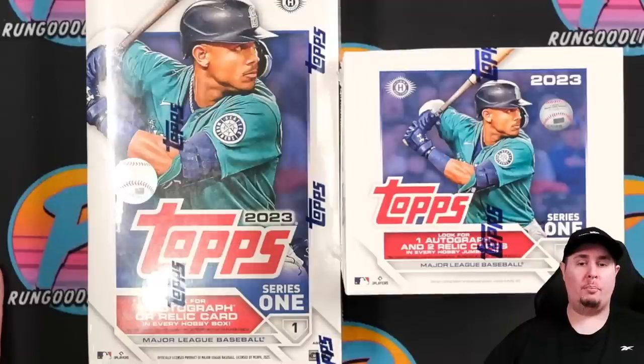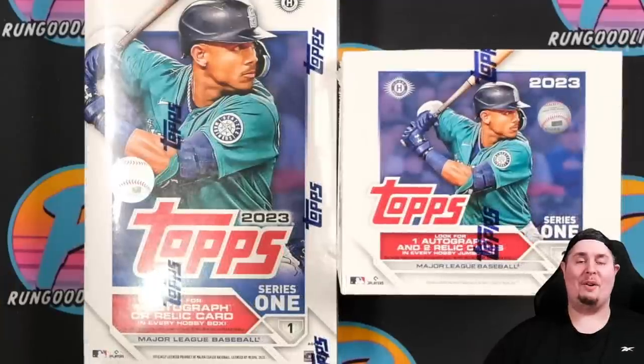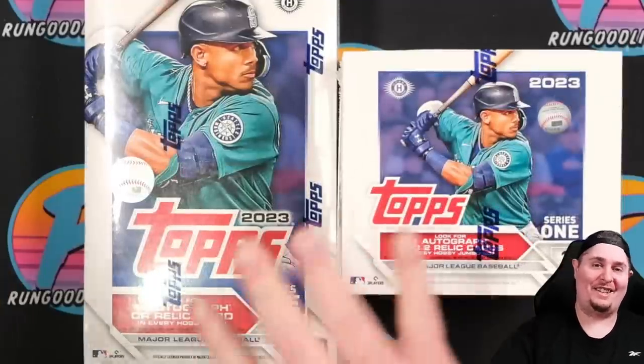Hey everybody, welcome back to another brand new release preview video. It is finally here — release day for 2023 Topps. We've got a Series One jumbo and also a Series One hobby. Some of you are really gonna hate this intro, but I had to do it. Let's get into it.